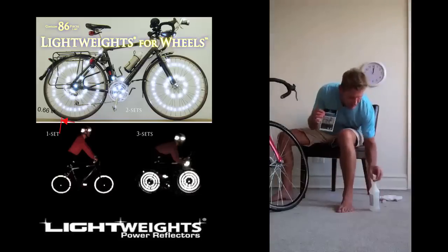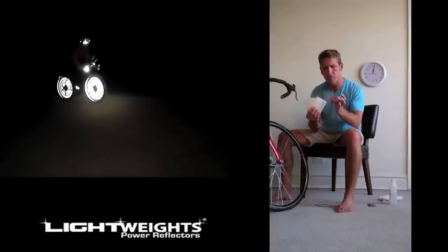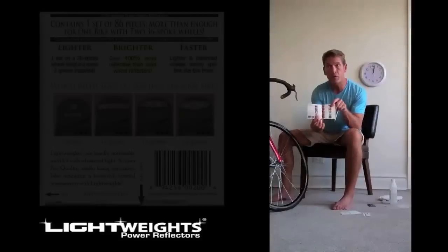That's my Lightweights for Wheels. Inside the package we have five sheets — four sheets of rectangles. The green side is the adhesive, the white side is the white backing paper. And then here's the spoke section. In addition to that, I have the full color directions, which you open up and show you the different steps.